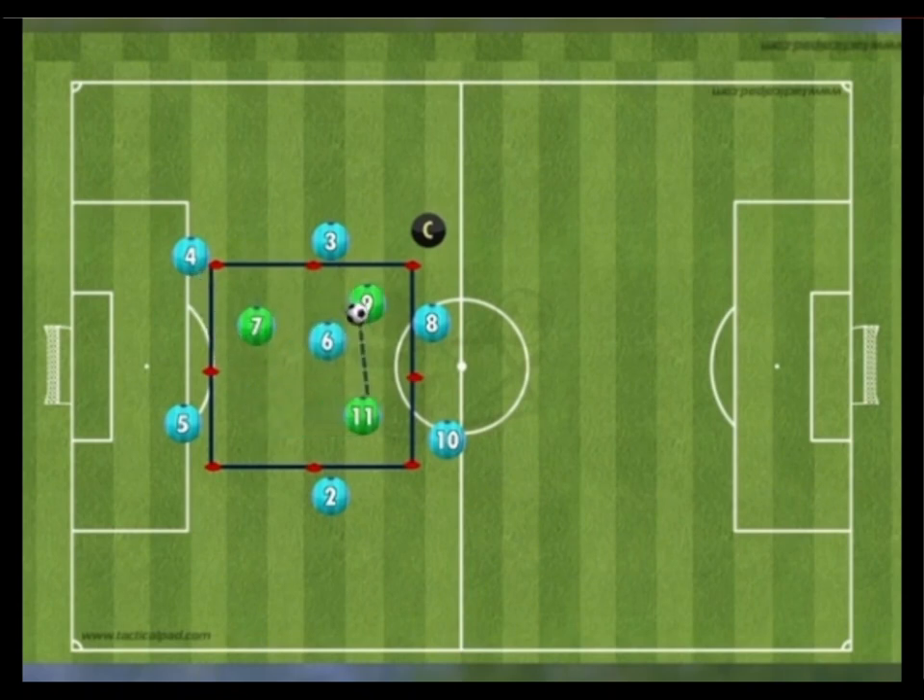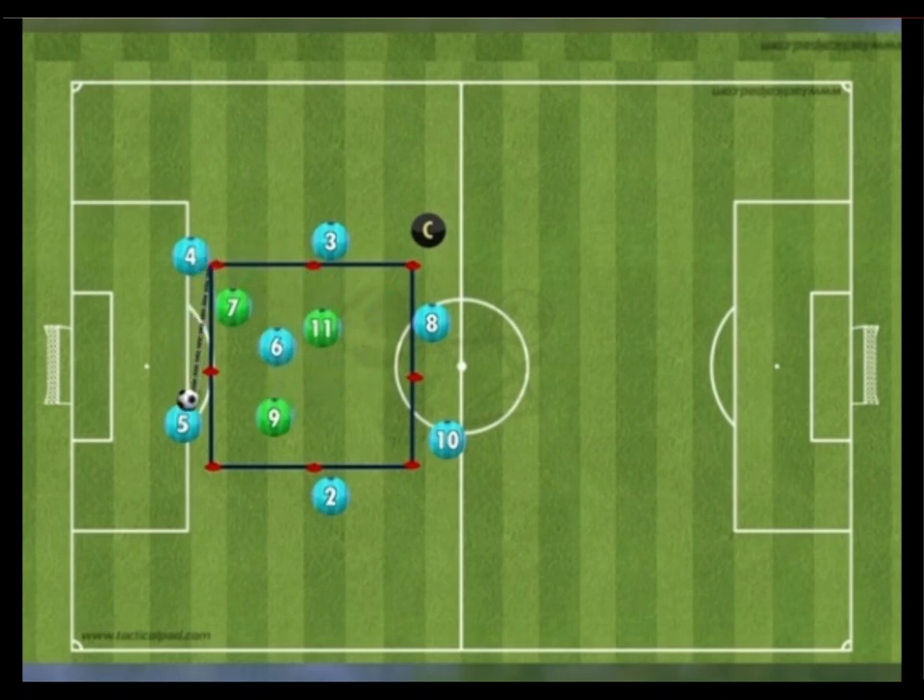If the greens win the ball, they must retain it as the holding midfielder attempts to win it back and quickly play back to their teammates. To progress the drill, the coach can incorporate rotational play.